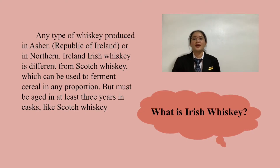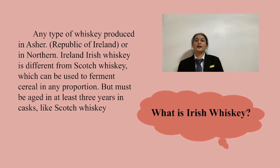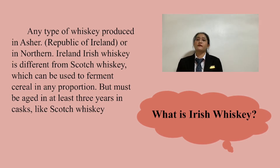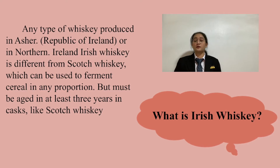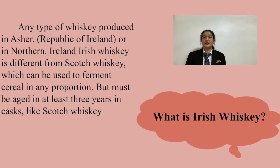What is Irish Whiskey? Irish Whiskey is produced in either the Republic of Ireland or in Northern Ireland. Irish Whiskey is different from Scotch Whiskey in that it can use fermented cereal in any proportion, but must be aged for at least 3 years, similar to Scotch Whiskey.